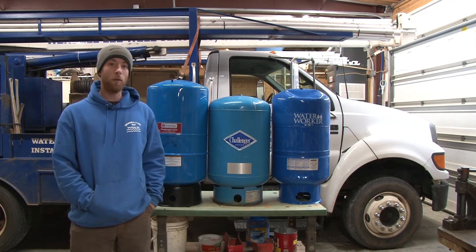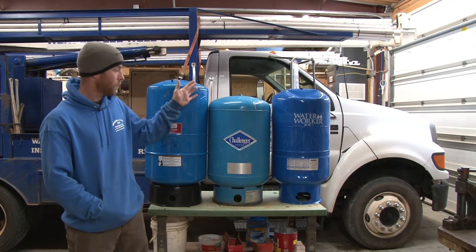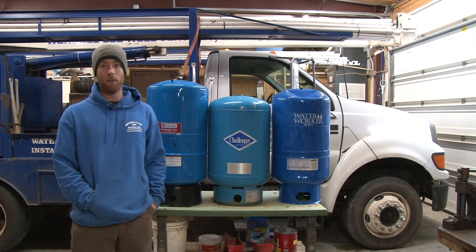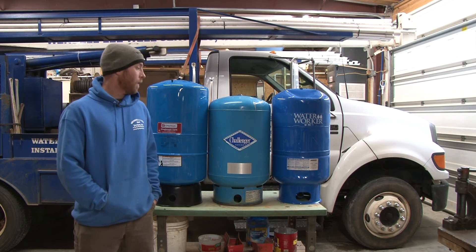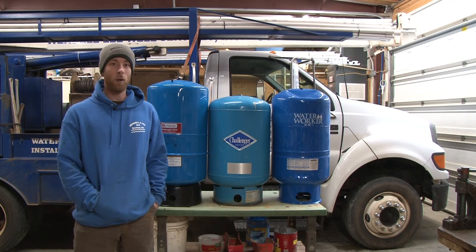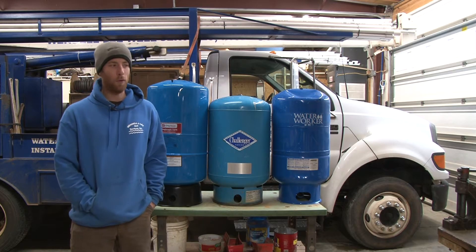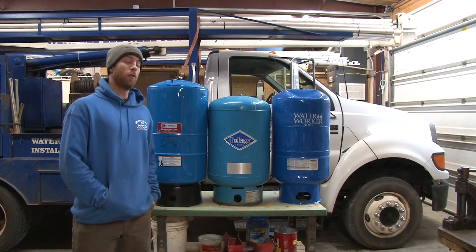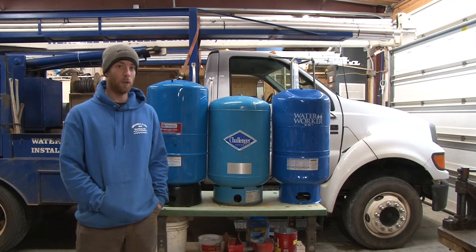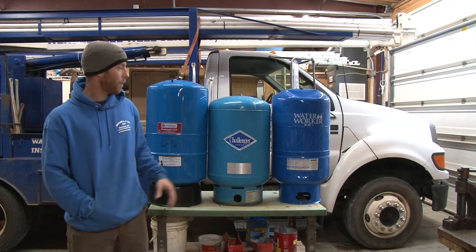So before I go into the differences of each tank, I'm going to start off by saying all three of these are 20-gallon tanks. They all have the same drawdown characteristics, meaning at a 30-50 pressure switch setting each tank is going to draw down about 6.2 gallons — meaning you have to use 6.2 gallons of water before your pressure switch closes, at a setting of 30-50. So performance-wise, these are the same.